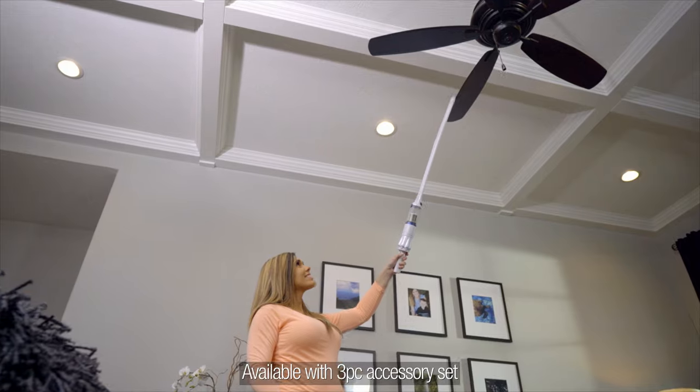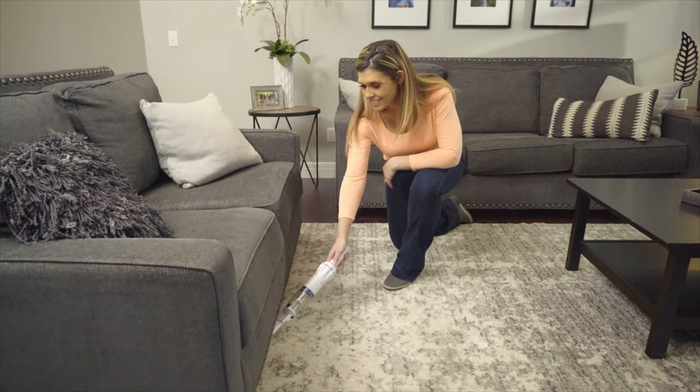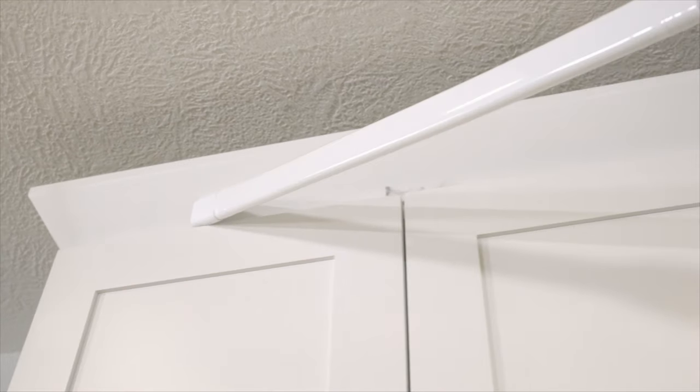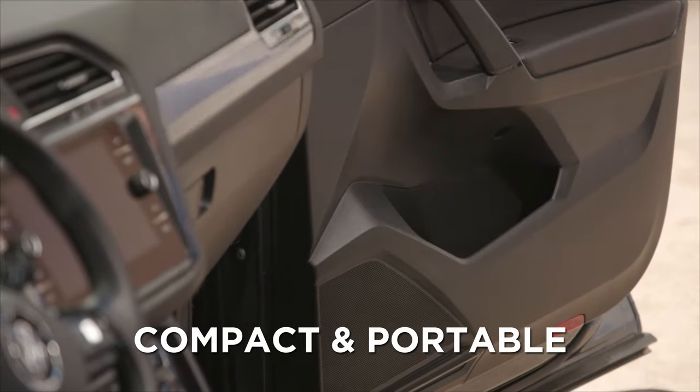It comes with all the attachments you need to get the cleaning job done. The top of the couch, under the couch, in between the cushions, under the fridge, beside the washer and dryer, in the tightest spots and the highest spots near the ceiling where it could be impossible to reach without a step stool or ladder. And it's so compact and portable, it's perfect for your car.